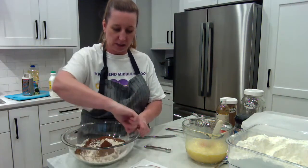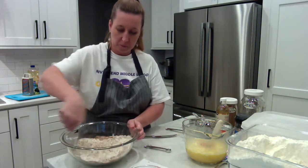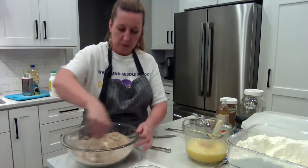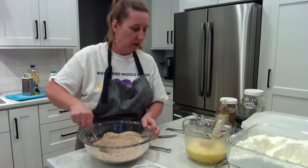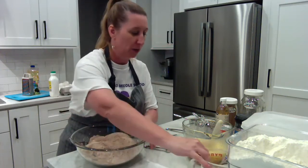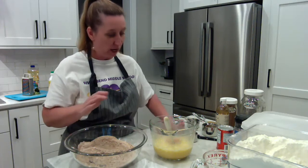So in the dry bowl I have: flour, salt, baking powder, baking soda, and cocoa. I'm going to stir these dry ingredients together and incorporate them all. That looks good. We're supposed to add the dry to the wet. I just realized I made a mistake — I should have put the dry ingredients in the bigger bowl and the liquid ingredients in the smaller one.